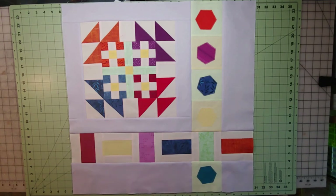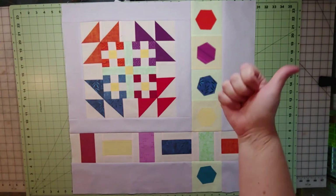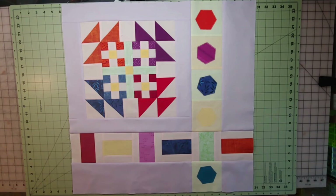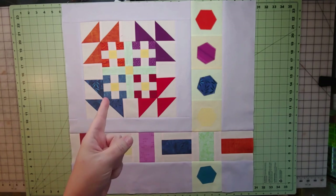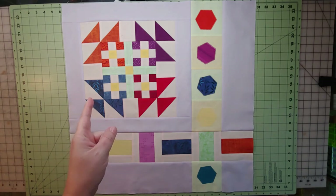Although this is the last block, we still have to put all the blocks together to finish the quilt, so I hope you'll stay tuned for that as well. Thank you so much for joining me through this wonderful pattern. I hope you've enjoyed it — give me a thumbs up if you have, and subscribe if you haven't already. Take a look at the previous videos, and I hope to see you in the next one where I put all these blocks together. Stay tuned and keep quilting — bye-bye!